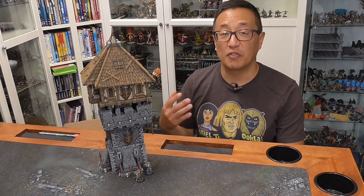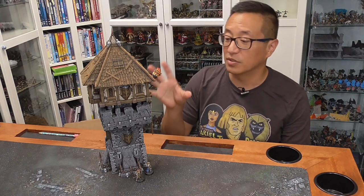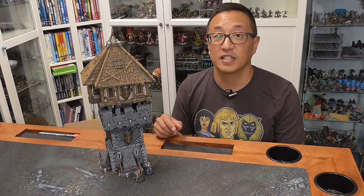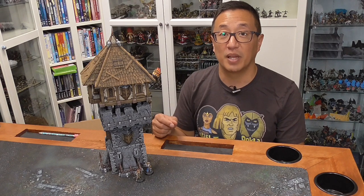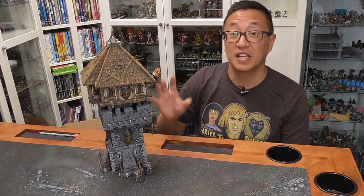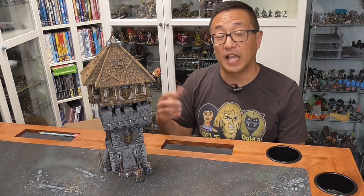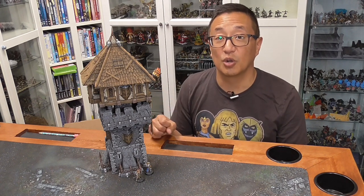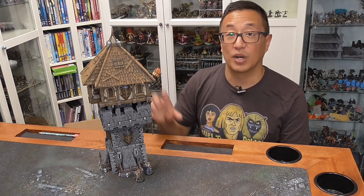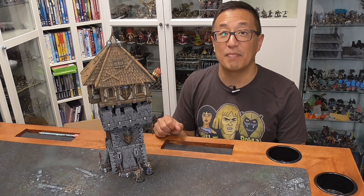Make sure to stick around if you want to see the painting tutorial — a relatively quick paint job that makes it look awesome. Check out my Patreon page to get in on the chance to receive this as a gratitude gift, as well as two all-in pledges for the Kickstarter campaign. The campaign is running mostly through October, so jump in on that if you want to grab these STL files. Otherwise, happy printing, happy gaming — we'll see you next time.